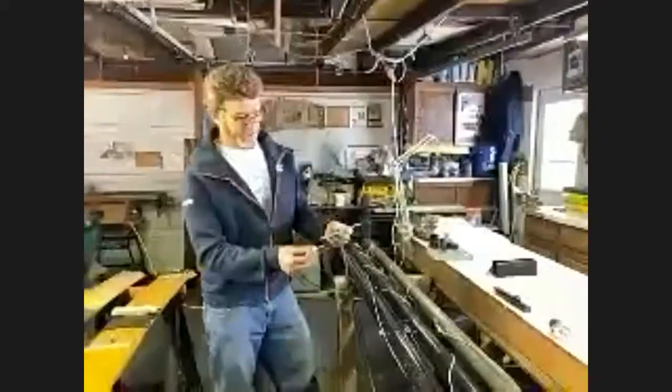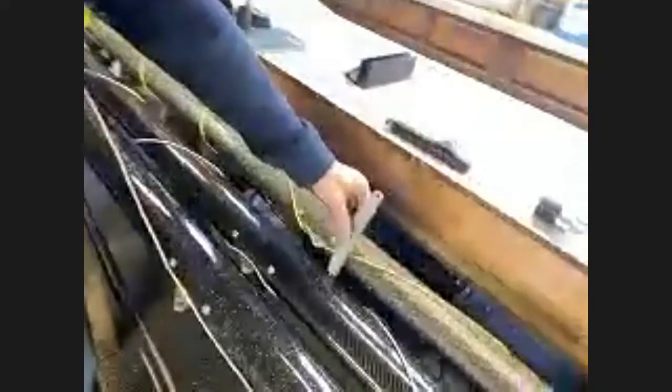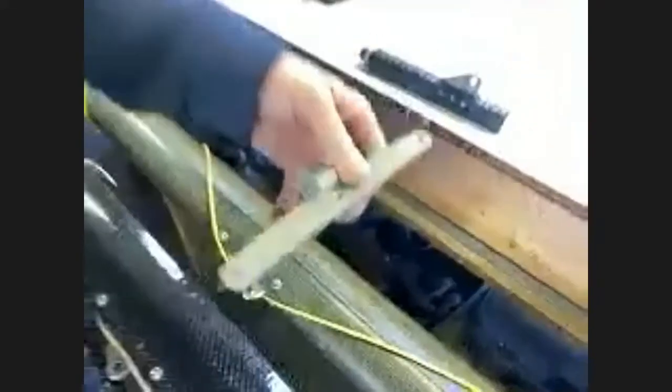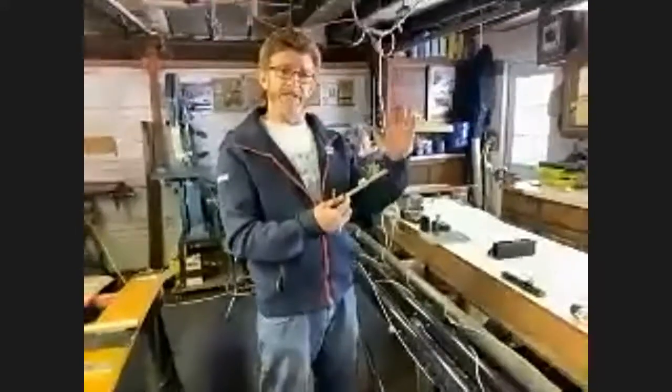This is a Strubel hound for holding the shrouds. When you bend the mast that far and get the side stays out to the side, it helps rotate the mast between tacks. The mast tends to have a little bit of memory and wants to stay bent one way.